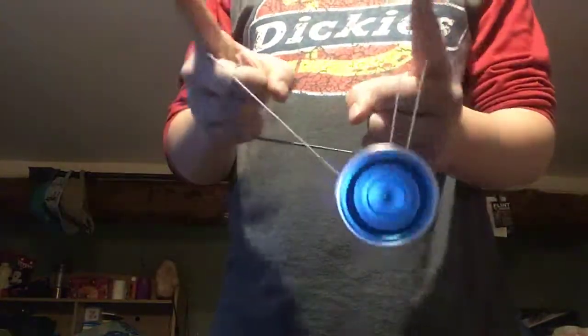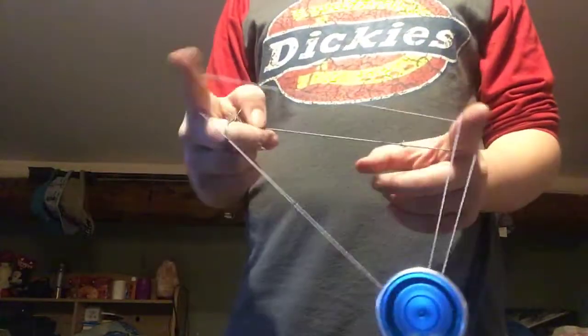What you're going to want to do is get into your double nothing. Once you're in, grab these strings right here and pull them backwards. Take these back strings right here and pull them backwards. Once you've got those strings pulled backwards — I like doing a lot of run-throughs of the trick, it makes it smoother.